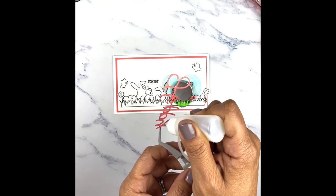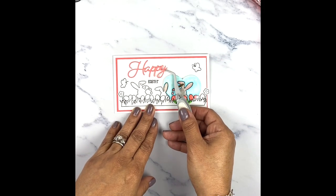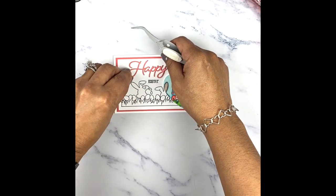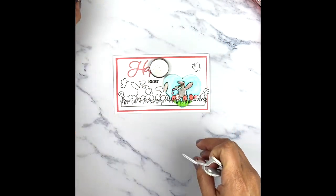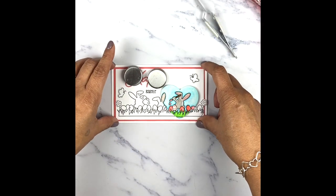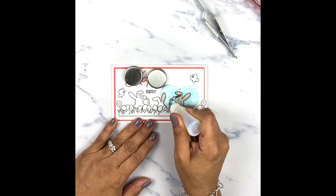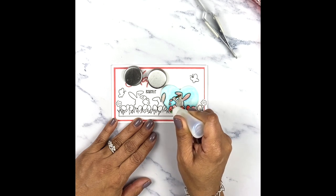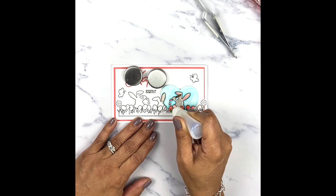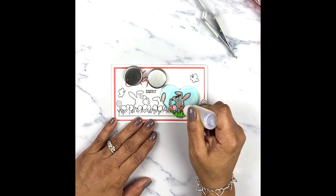I'm going to put adhesive on here really quick. So 'happy Easter' goes right here like so. We're going to put some glossy accents on the little paintbrush, and on the little drops of paint coming off the paintbrush. Then we're going to put some more glossy accents on our eggs. I did make some little polka dots on that little white egg there.